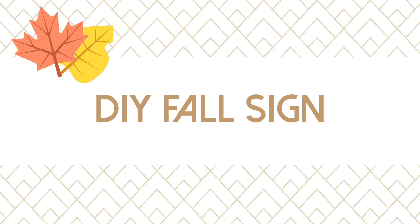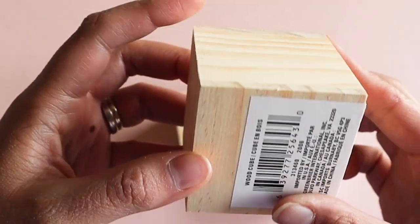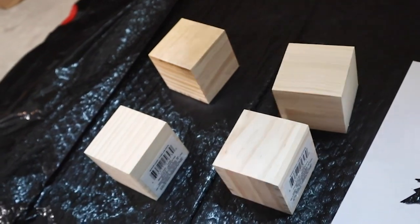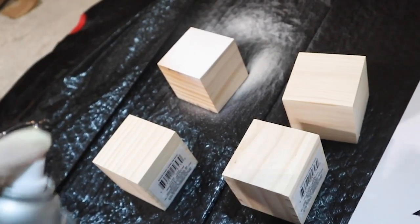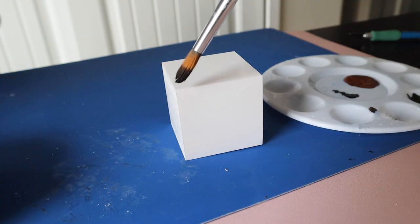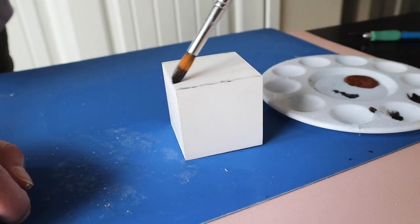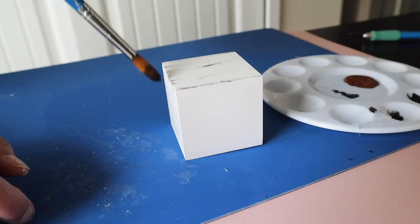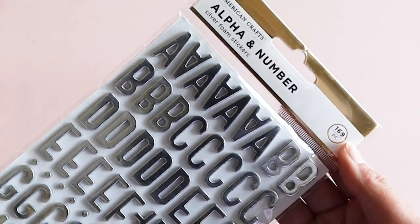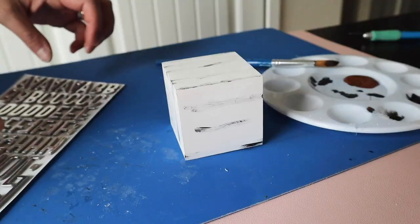The last fall craft we'll be making will use these Dollar Tree wooden blocks. I started by spray painting them white. I had created a cake stand in another video and wanted these blocks to tie in with it, so I added some black streaks to the blocks. These letter stickers come in various fonts and sizes at Dollar Tree and they actually stick really well to the wood.